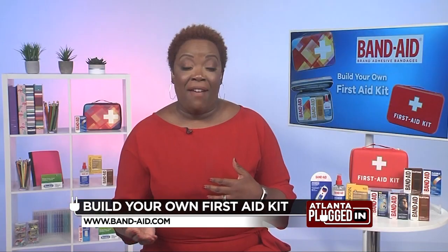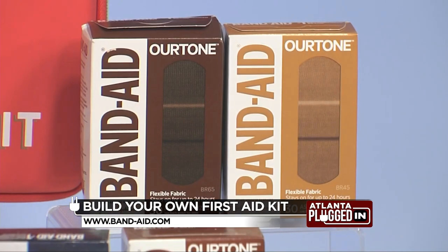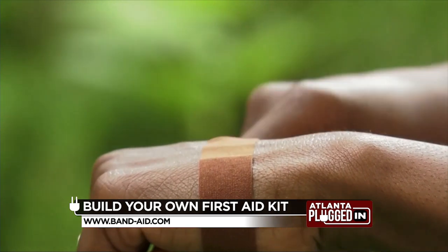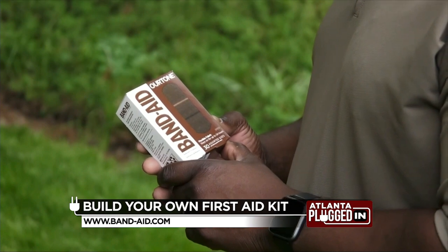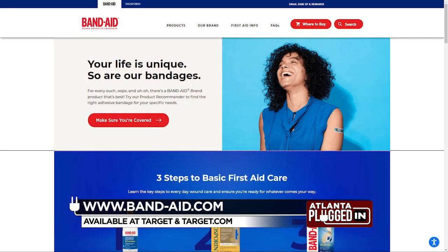Our 12-year-old son AJ found his perfect match with the Band-Aid brand OurTone Adhesive Bandages. They come in three beautiful shades to embrace the beauty of diverse skin tones. He found his favorite one when, unfortunately, he needed it after a basketball game in the driveway, but it was great because they're designed to stay flexible and also provide protection for kids. The Band-Aid brand Build Your Own First Aid Kit is available at Target and Target.com while supplies last, now through mid-October.